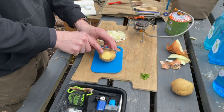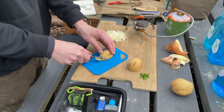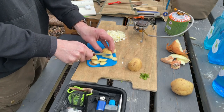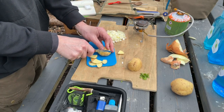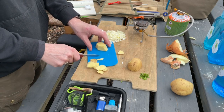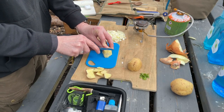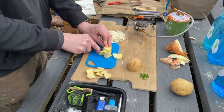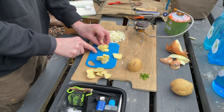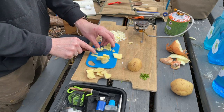Next we're going to do our potato. First, take some of the skin off, then finely cut it into cubes.